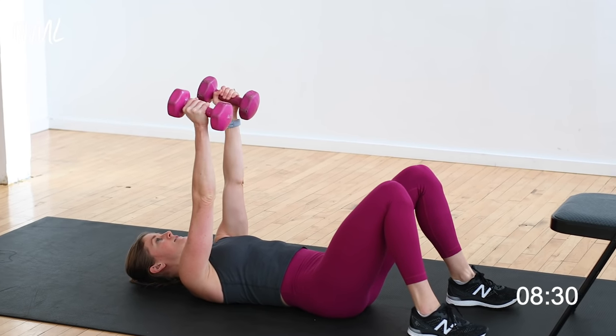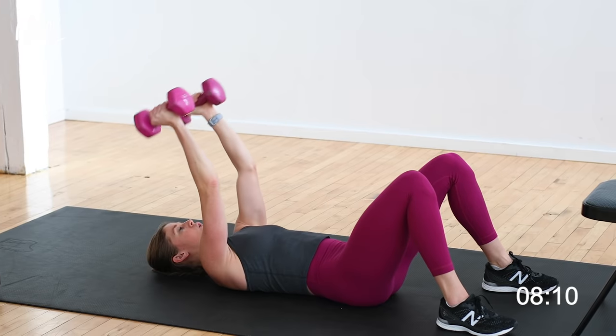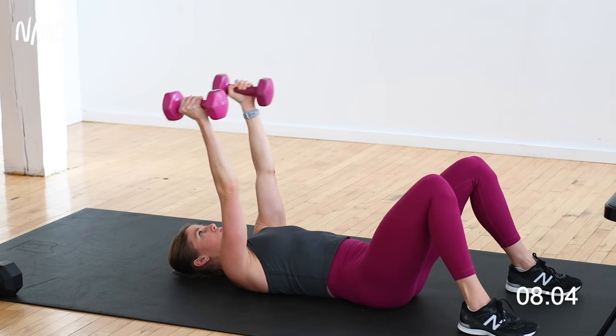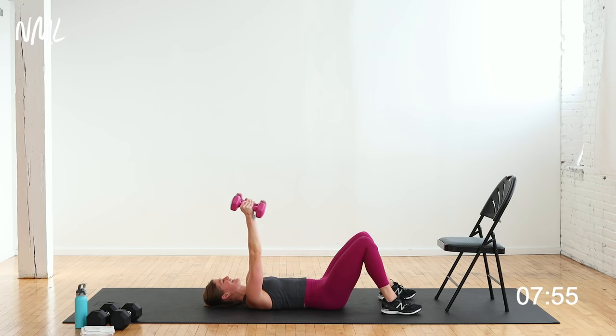In 3, 2, let's go — lowering the weights right down to the temples and pushing up. Don't let the weights fall down — control them down, powerful press up. I really have to think about activating my core, pulling my hip bones together, pressing that back into the mat, keeping a stable core and focusing on the back of the arm — the tricep. You've got 5, 4, 3, 2, 1. Nice work.